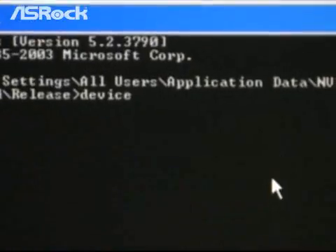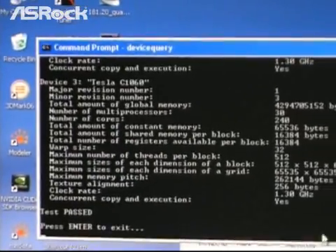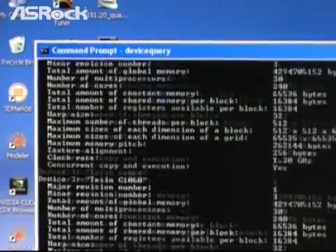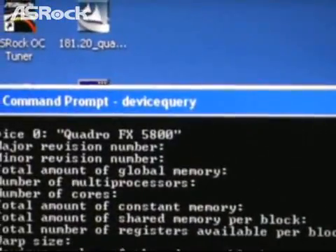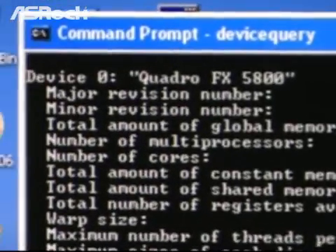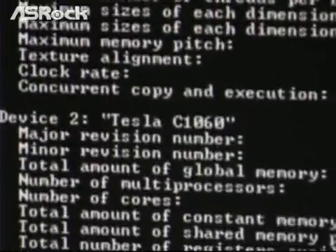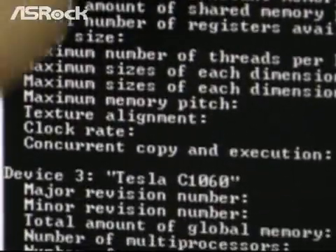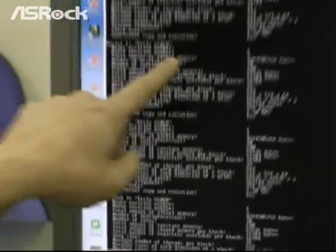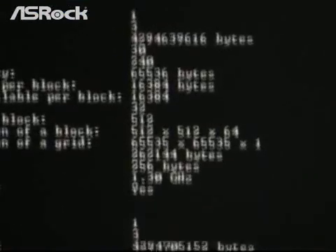We can also check by running device query in the command prompt. Here is the device query. We can find four devices: device 0 is the Quadro FX5800, and devices 1, 2, and 3 are NVIDIA Tesla C1060 cards. Each Tesla card has 240 cores, which means this personal supercomputer system has a total of 960 cores.